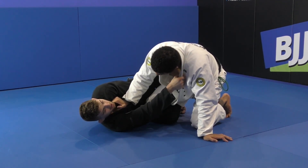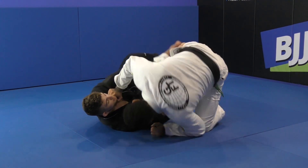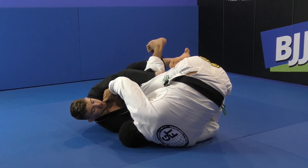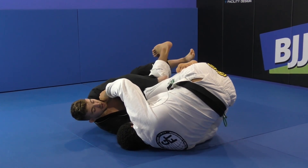Now I'm gonna act like I'm doing the same kind of shin on shin sweep, except I'm gonna close this lapel here — close this — and now I'm gonna extend my legs. See what happens here? There's a really easy sweep, very very easy. Once I'm here like this, I retract my hooks — always extend and retract.